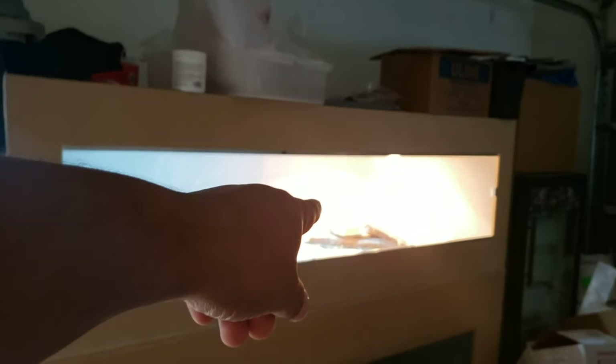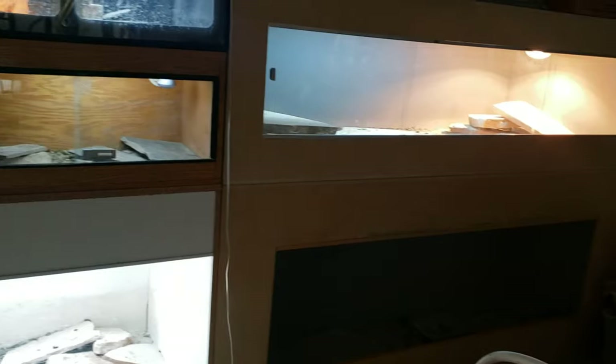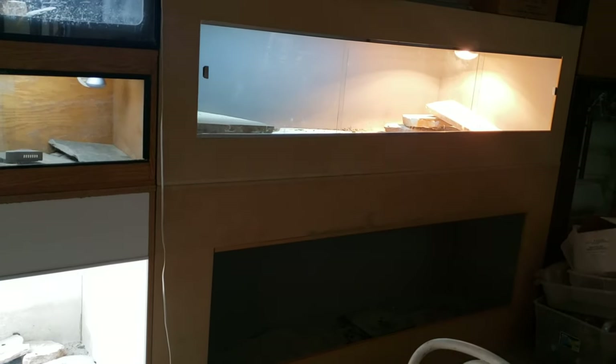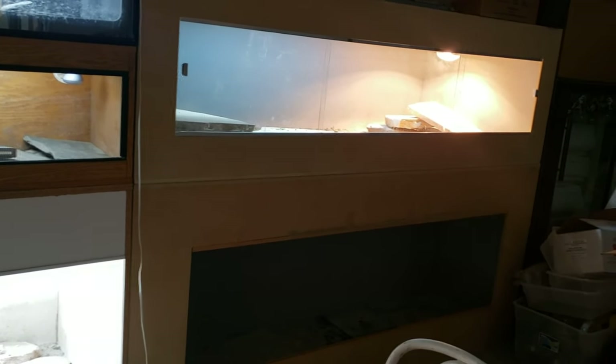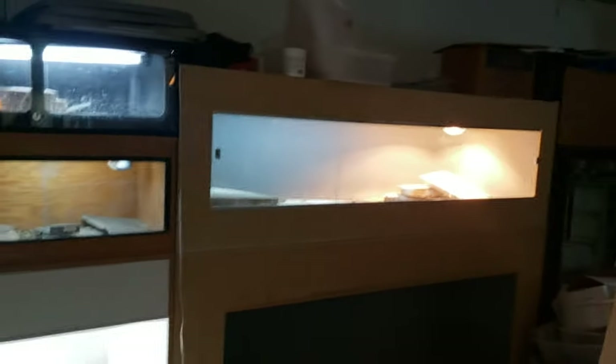I gotta build some new lay boxes for this cage up here and this cage down here, because like I said they're starting to get active and eating a little bit more now. Looks like the females are starting to pick up some weight — I think they're getting ready to start breeding. The weather's still pretty cool out here, but hopefully I get three clutches for my three pairs this year.